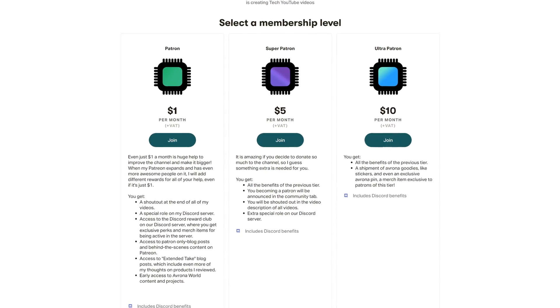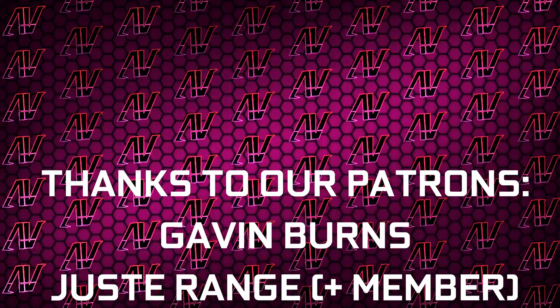But in the meantime, if you want to get this motherboard, our links to it will be down in the video description below and up in the iCards. And while you're still here, maybe also check out our Patreon, which is always a great deal.